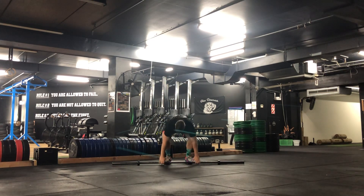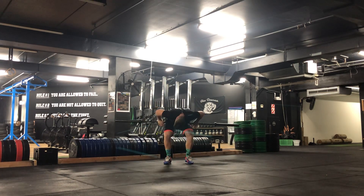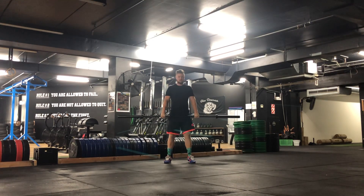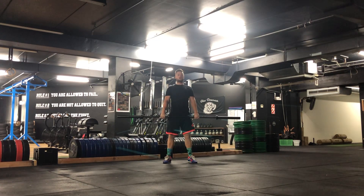Alright, so your hands will be on your clean grip. You're then gonna find your stance just inside your squat position. You're then going to dip, stay nice and upright, and extend and drop.